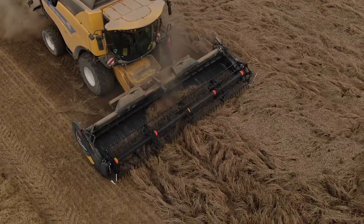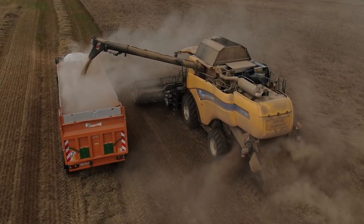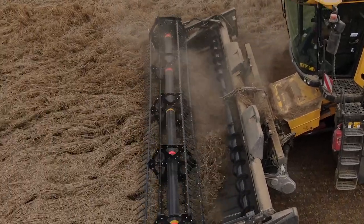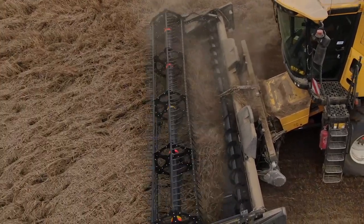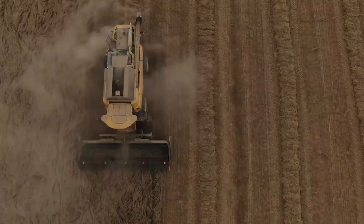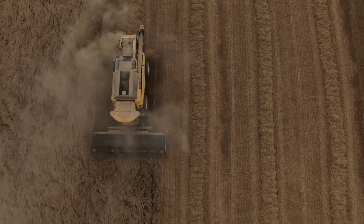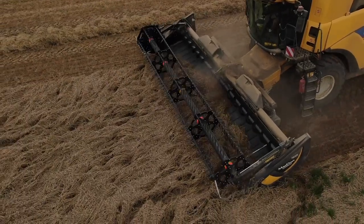Je suis utilisateur de la coupe MacDon FD125 depuis cette année. Pourquoi l'achat de cette coupe ? Je suis déjà utilisateur depuis plusieurs années d'une faucheuse andaineuse automotrice. J'ai pu voir l'efficacité de la coupe. Pour moi, c'était évident de repartir sur une MacDon.